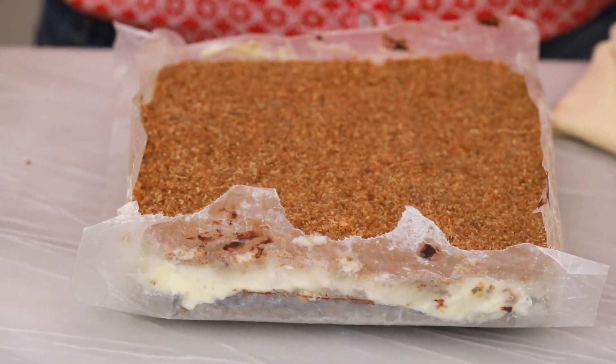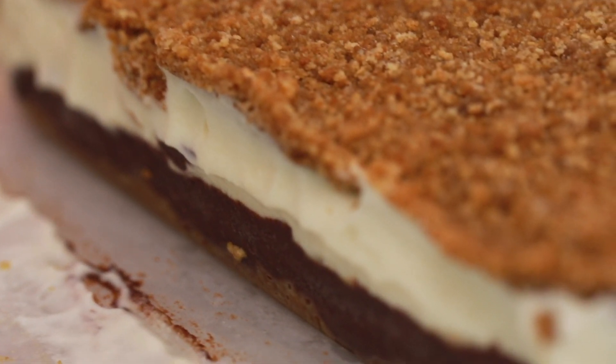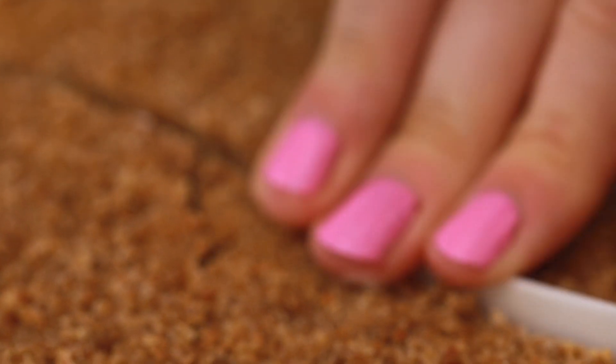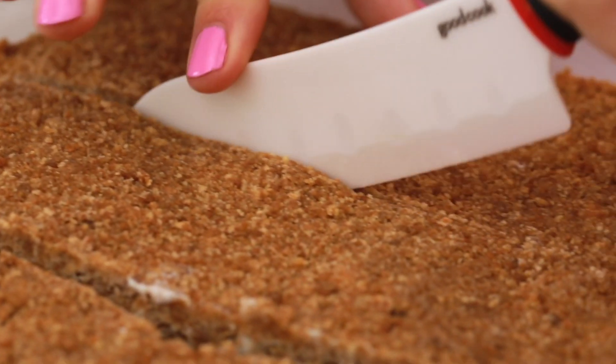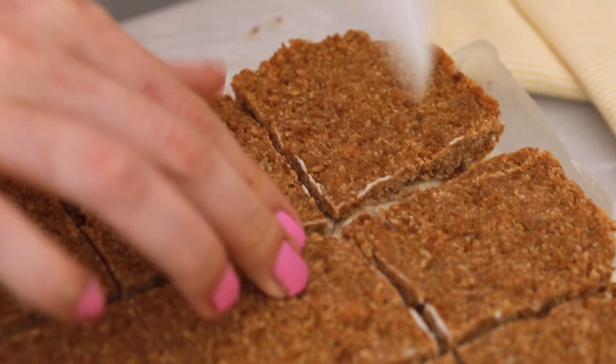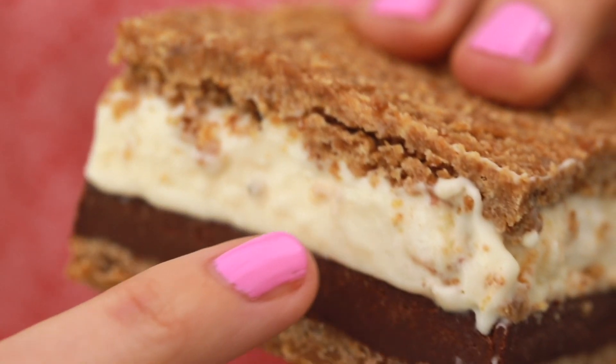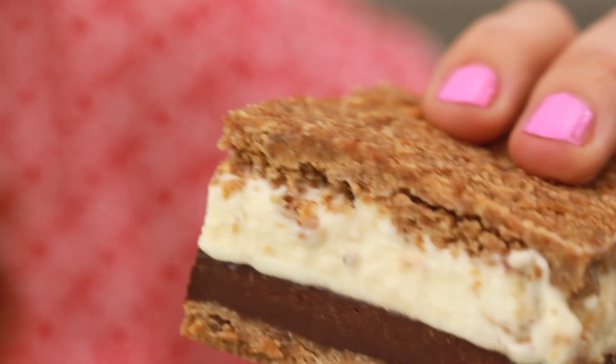Check out my frozen s'more — it is looking fantastic! When I peel back the paper you have all those lovely layers that we built: cookie, chocolate, marshmallow, ice cream — everything that you would want in a s'more. I like to be very generous when it comes to my desserts so I'm going to cut myself a nice big bar. This is definitely a behemoth of a dessert. Check out that thick chocolate ganache layer and the homemade toasted marshmallow ice cream. If this is the first dessert that you make this summer, you're off to a good start.